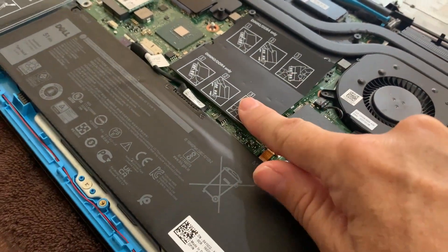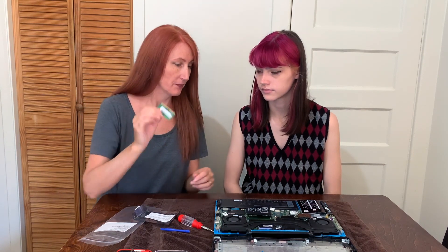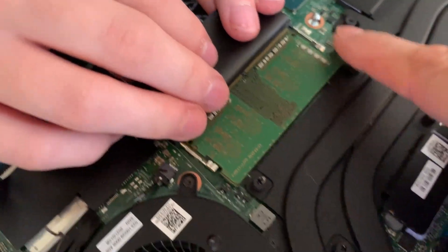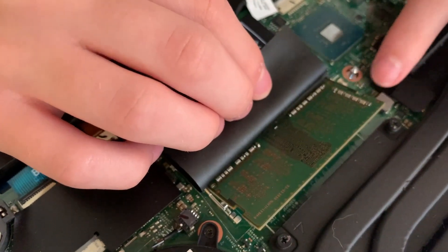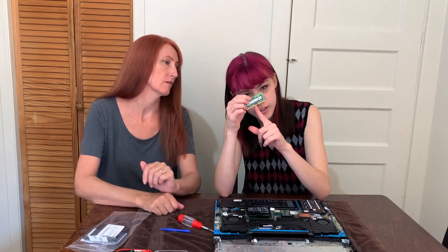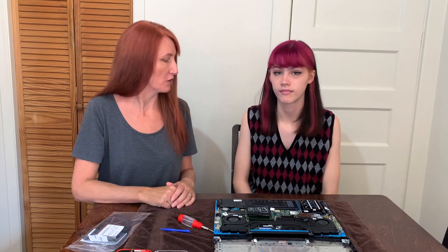Okay, so our RAM is right here. If you're unsure where your RAM is and it's not in the same place, basically just look for something that looks like this. Ours is tucked under these cover things. It has two hinges on it — this one here and this one here — so you press those and pull it out. Then you put the new one in. There's a little notch that corresponds to a notch on the slot, so you know which way is up. If you're not sure how to put it back in, follow the notch.